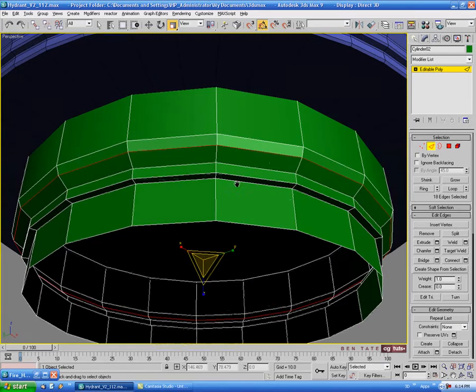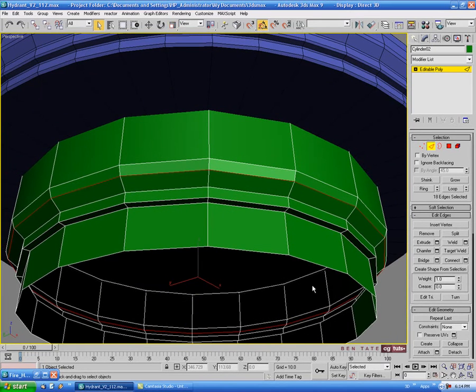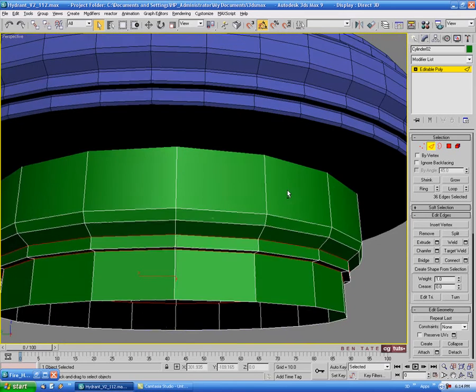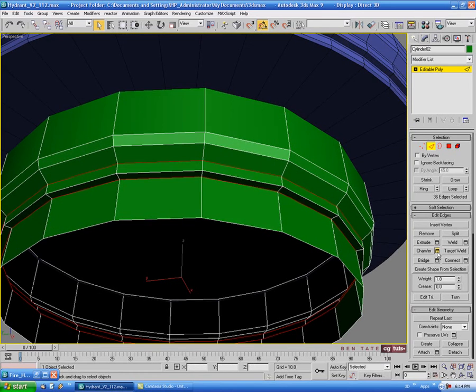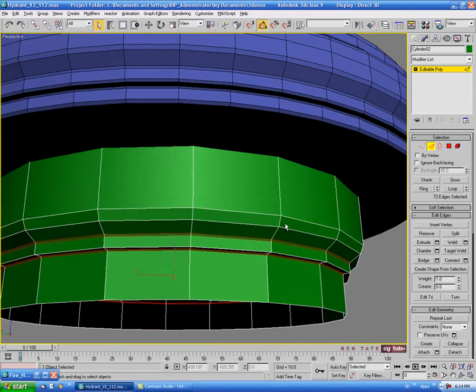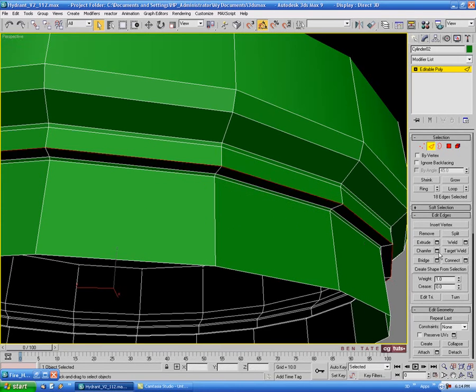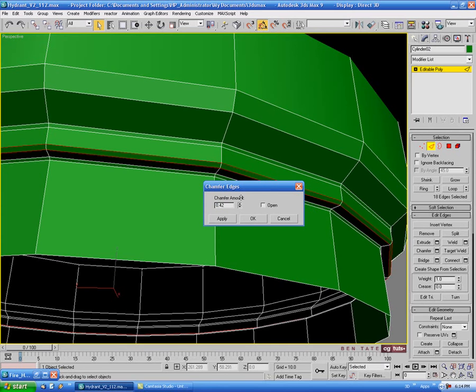Let's chamfer down some edges. Select this edge and the one underneath, do a loop on those, and chamfer pretty tight — let's do about 0.25 or so. Then select the next edge, loop it, and chamfer that one to about 0.4.